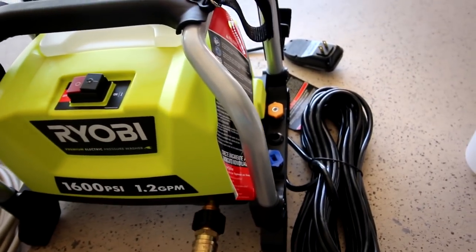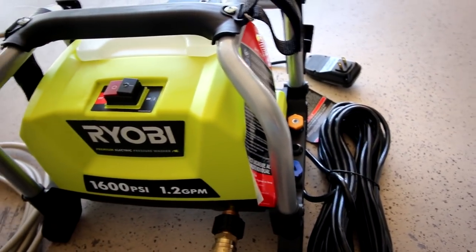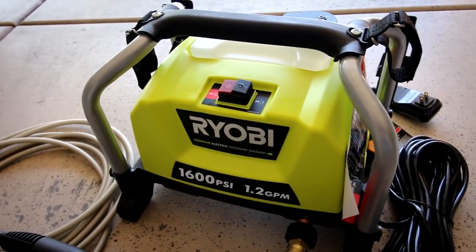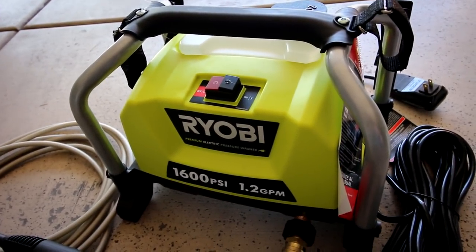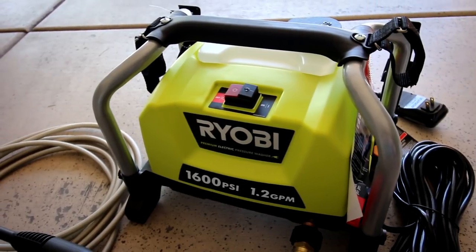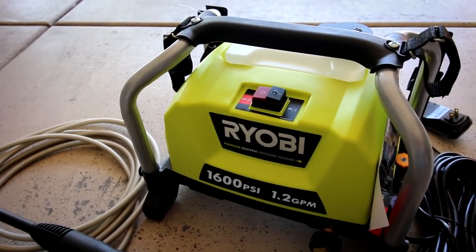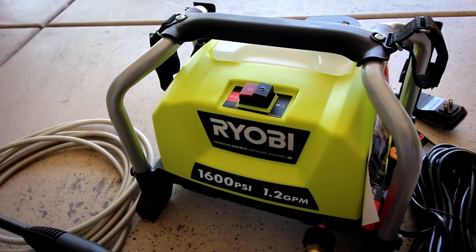It came with different nozzle tips, though I honestly haven't tried them all because I've mainly been using this with the foam cannon — that's the whole reason I purchased this pressure washer. You can buy it on Amazon; I actually bought mine at Home Depot for around $110 to $120. I'll put the link below in the description where you can get it on Amazon.